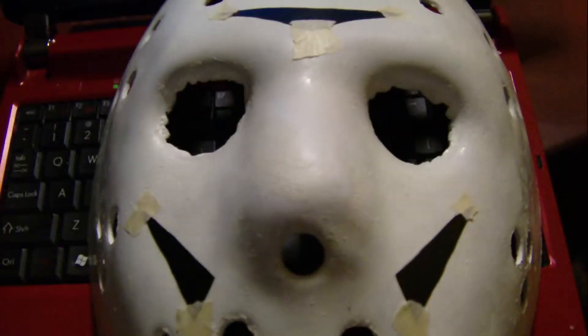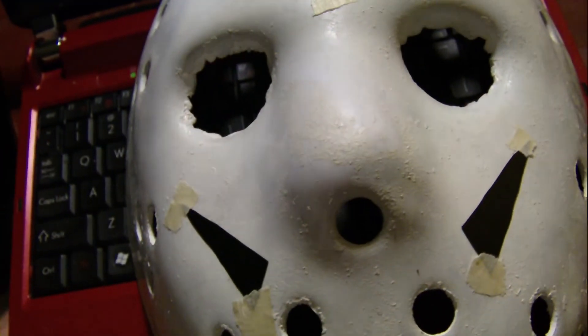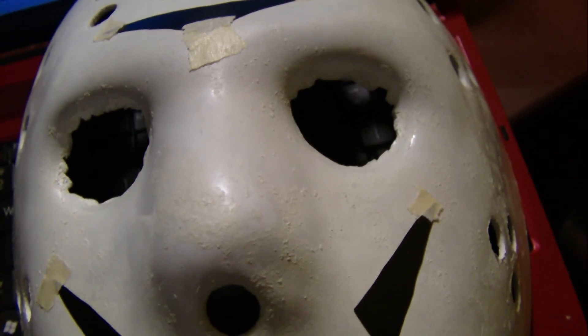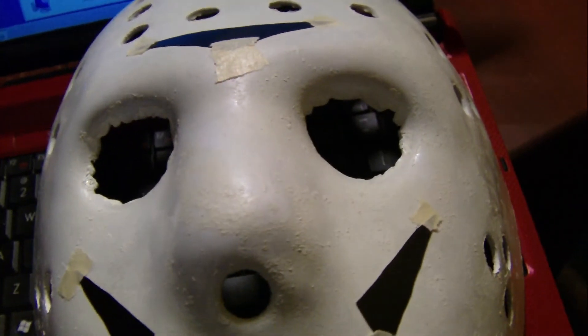I want to show you guys my mask. I'm also going to be bringing this camera to Rock and Shock, and I'll be recording a lot of stuff there. I'm not going to edit all the clips together into one, because editing is a pain — my computer is total crap when it handles that stuff. It takes me like a month to edit the kind of footage I would get from Rock and Shock.